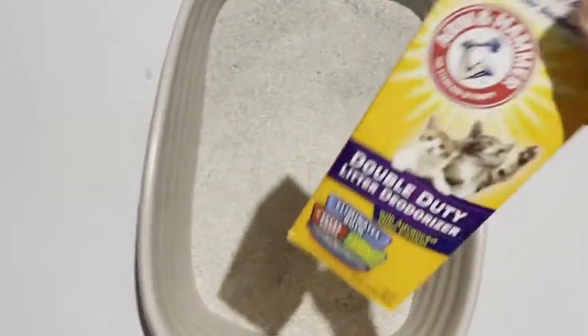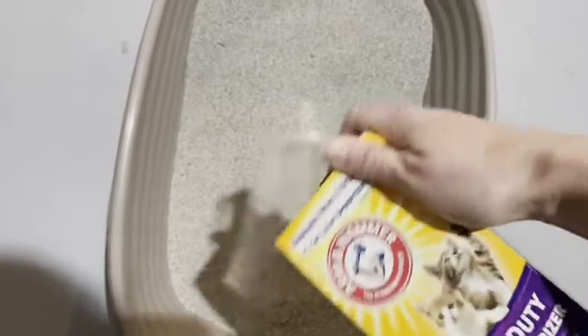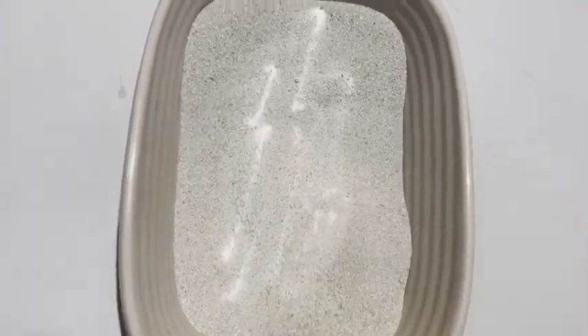So that means it's going to work on controlling odors for both feces and urine. It's super easy to use. You sprinkle it in — you've got a flip top here — sprinkle it into the cat box. I put it in about once a week after I clean it and just mix it in with my scooper. It doesn't take much.